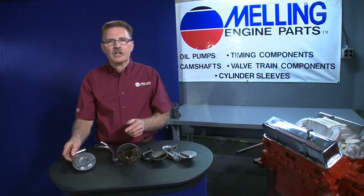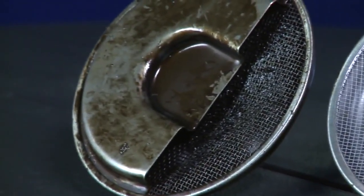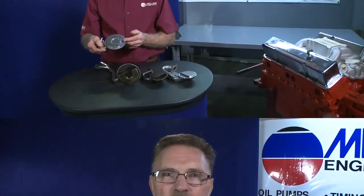Most Melling screens are manufactured with a 10,000 wire mesh screen with a 40,000 hole. A buildup of 5,000 worth of varnish on the wire mesh can reduce the flow by up to 50%.